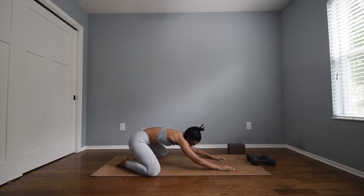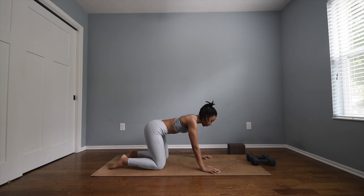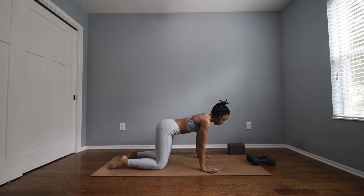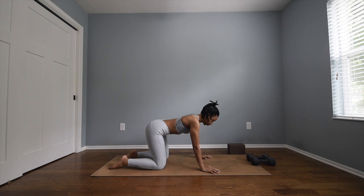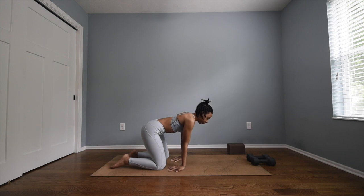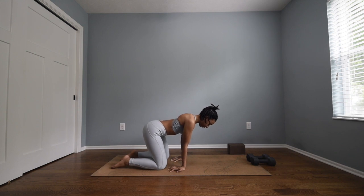Slowly, when you're ready, begin to rise up to tabletop — stacking the hips over the knees and the shoulders over the wrists. I always love to stretch out my wrists; I find it's very important. Begin to just rock gently back and forth, giving the wrists a good stretch. Then begin to walk the hands back and flip your fingertips towards your knees. If you feel the stretch and this is enough, you can stay right here, or you can rock gently forwards and backwards — very, very gently. Small movements are all your wrists need.